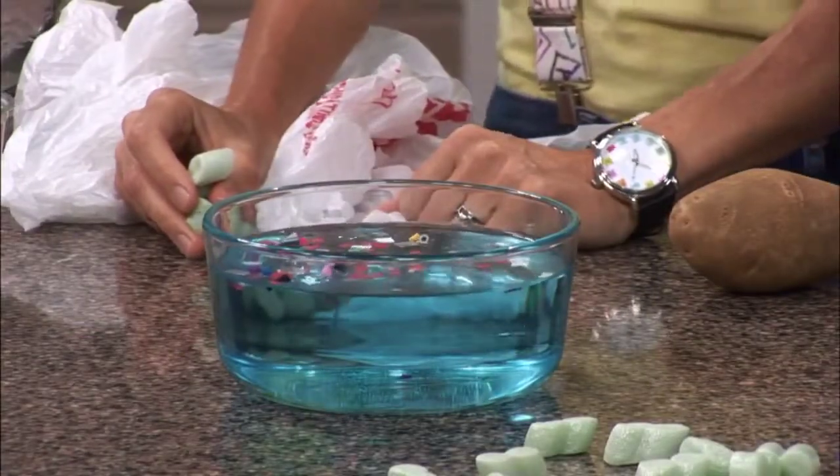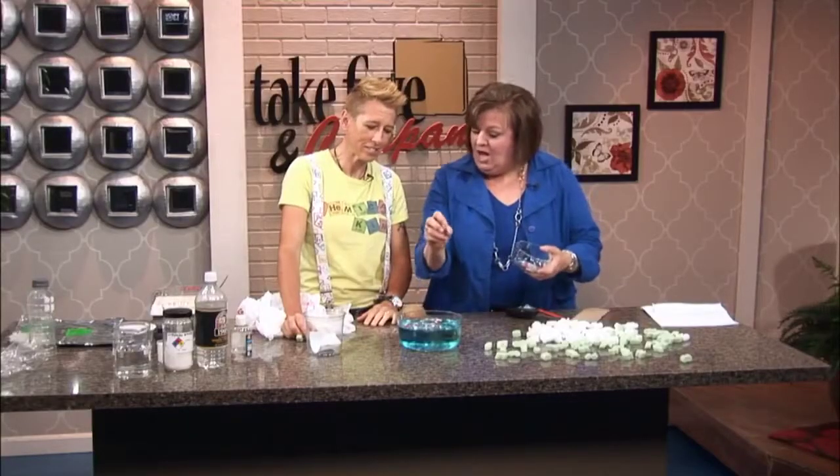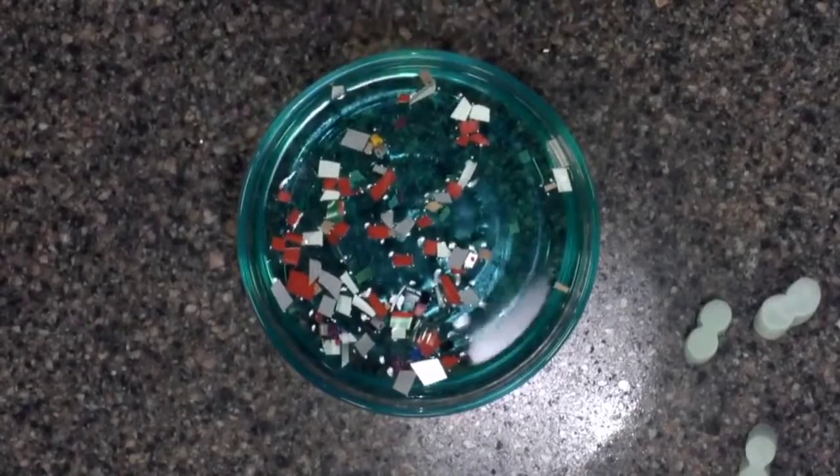Those pieces break up and go into tiny little bits. A fish sees that and says, 'supper.' They eat that, and we're losing millions of fish and mammals. This is a huge, huge issue in our environment.